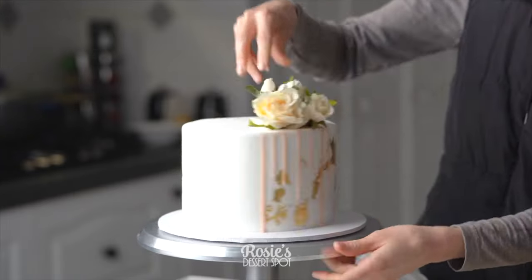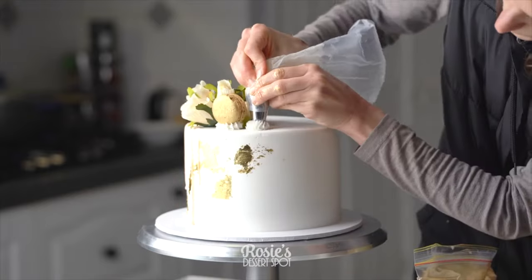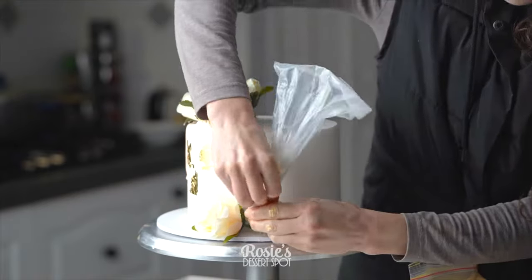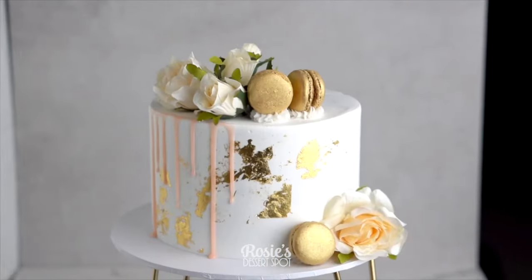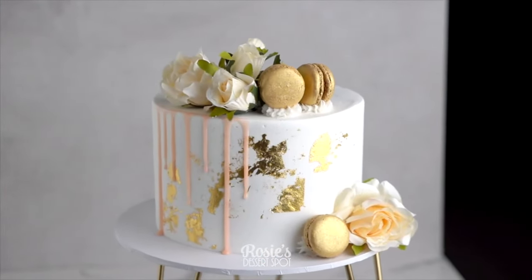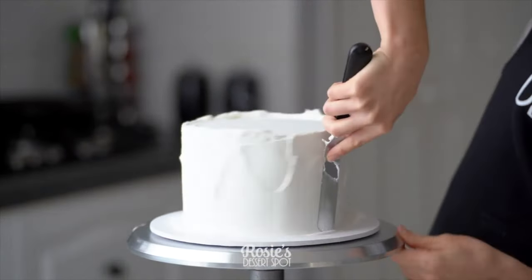Drip it over the sides and add in your flowers. I'm often asked whether or not my flowers are real — these are fake. I like them fake because they last forever and you can reuse them if you need to. Add some gold covered Maltesers. And that's engagement cake number two.